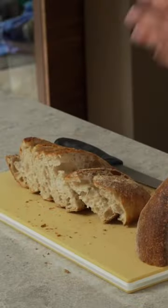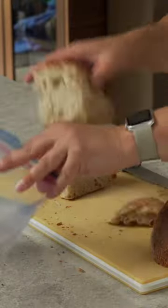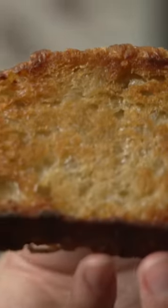These slices now are the perfect size to eat. You can put them in a freezer bag and use them right out of the freezer to make olive oil toast.